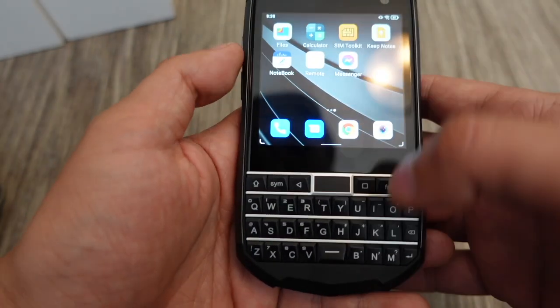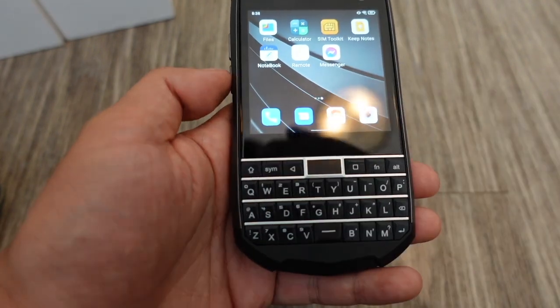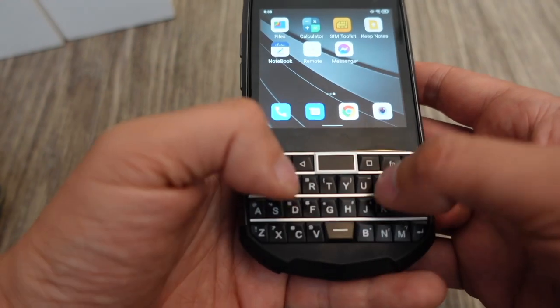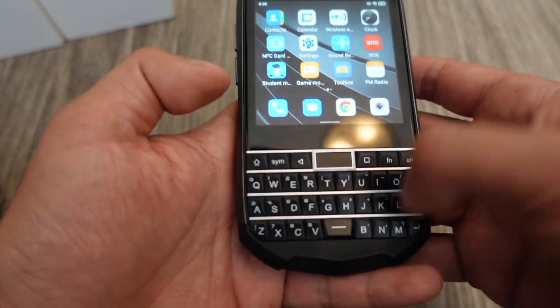I'd use this for texting and stuff like that — I'm sure I'll get used to it. This is my first time really using a physical keyboard in a long time, but you get muscle memory after using a physical keyboard.